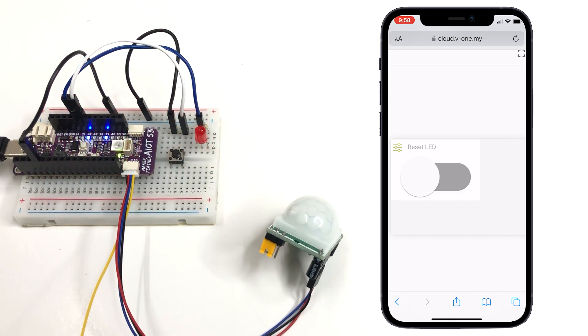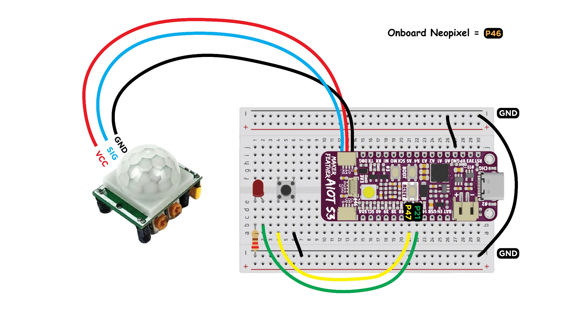For this project you will need a Maker Feather AIoT S3, a breadboard, a PIR motion sensor, an LED, a push button, a resistor, and a few cables. You can get all these components from the Cytron IoT kit.